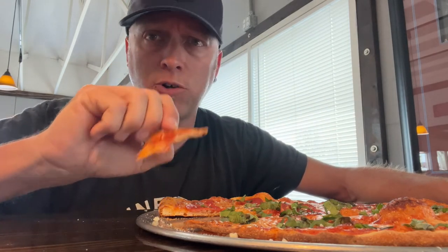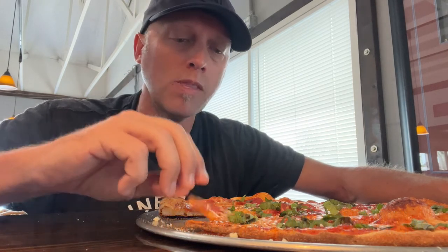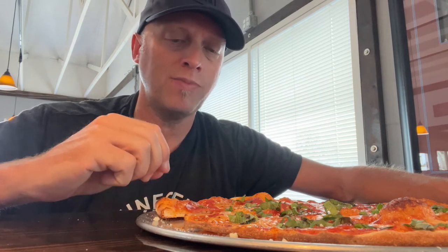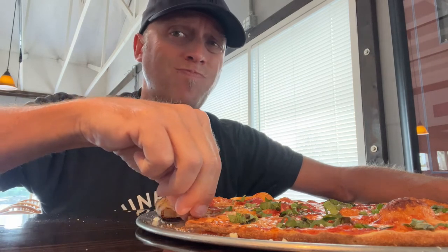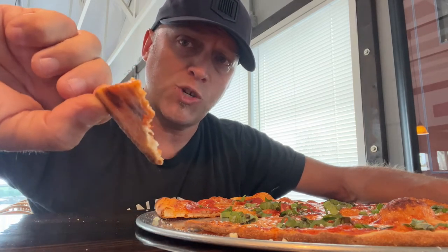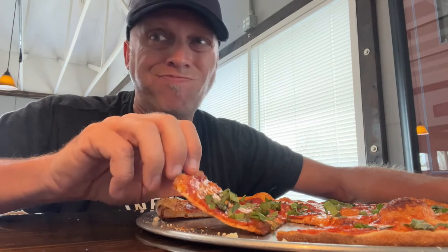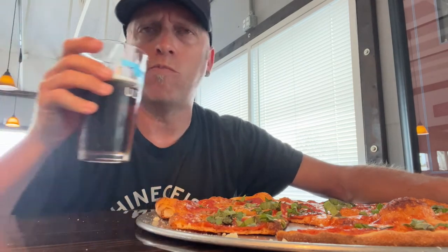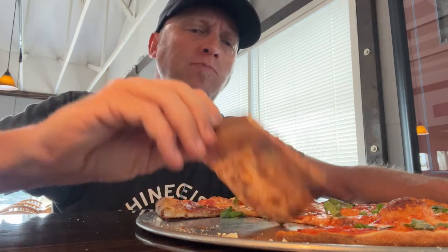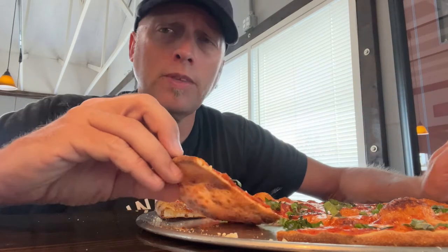I've had their pizza before — their regular, their standard New York — and it's really good. This I like a lot because the crust tastes pretty much just like their New York style crust, except it's like Chicago cracker thin. Did I say Chicago in a New York place? I did — oops, sorry about that. I hope nobody's offended. I know how that battle is.